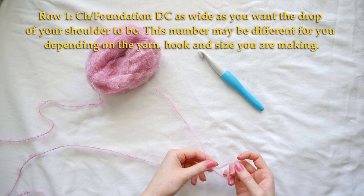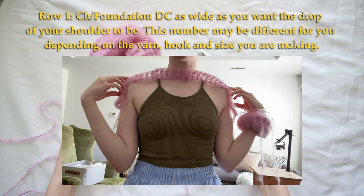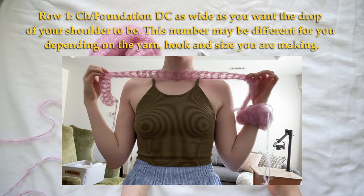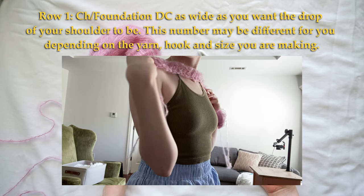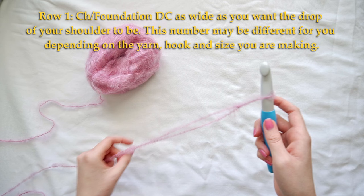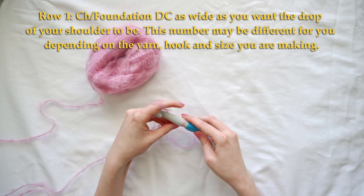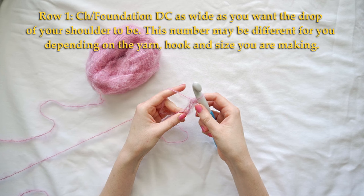To start, you're going to chain a chain as long as you want for the drop of the shoulder. For me I'm going to chain 35 — well, I'm actually not chaining, I'm using a foundation double crochet. You can also chain and then double crochet in each one of those chains. I like the look of foundation double crochet better, so I'll link a video below on how to do that. I'm just going to make 35 double crochets.